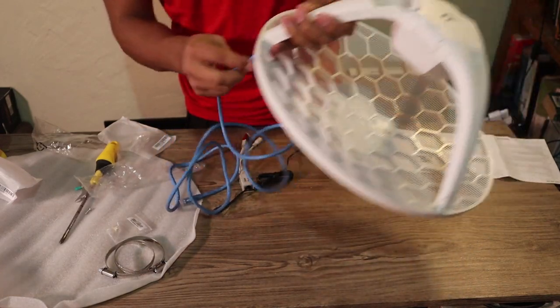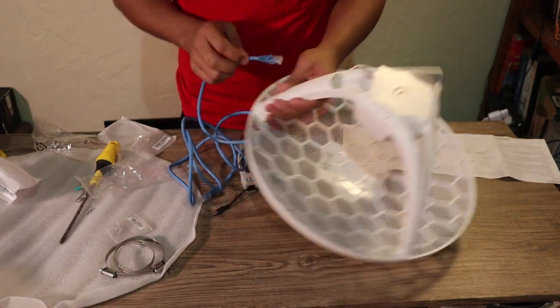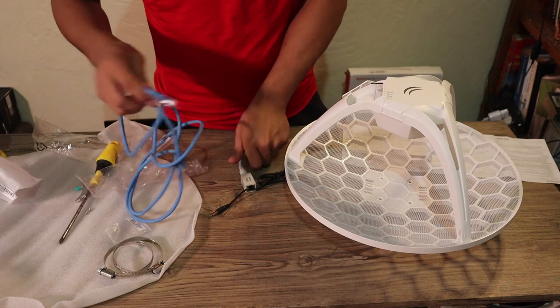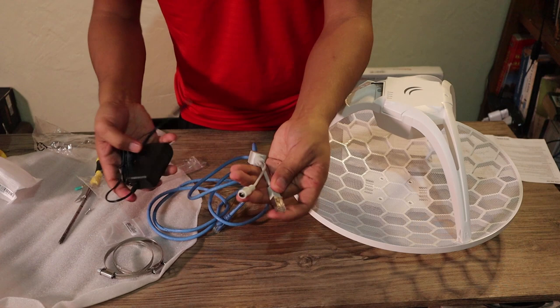Use a cable going in here so it will come out here like that. Then we get to use this on the other end — this will be the PoE injector.